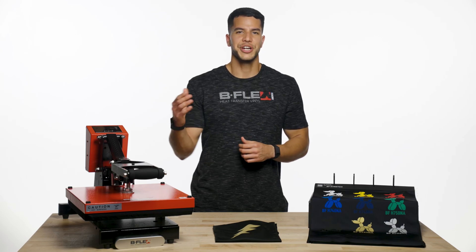You can apply B-Flex Stretch in three simple steps. First, set your heat press to 285 degrees Fahrenheit. Second, lay out your B-Flex Stretch design on your garment. Third, press your garment for 10 seconds. Wait for it to cool down and peel the liner when it's cold to the touch.